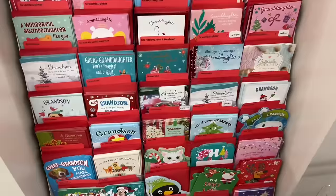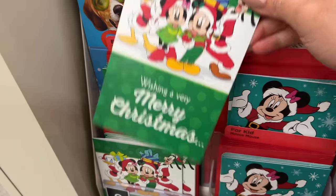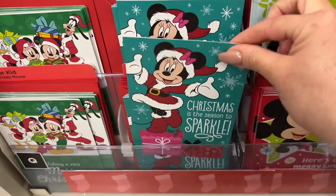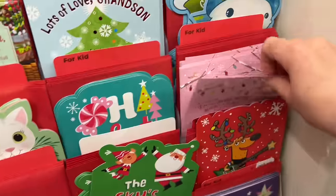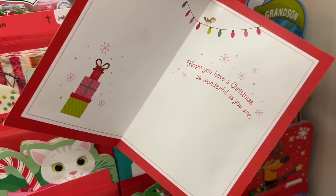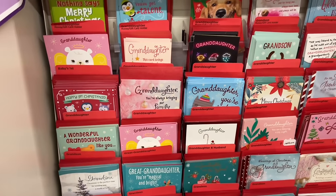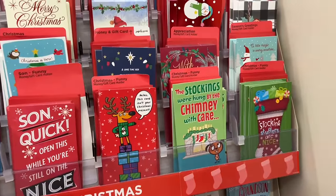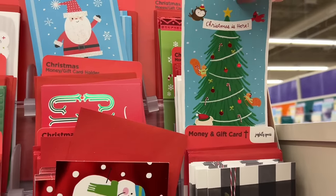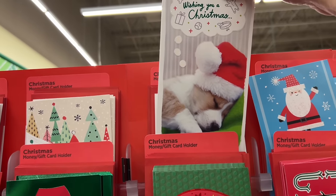I feel like some of these cards are new — I haven't really seen these. My great-grandson — these Mickey and Minnie, I have not seen them. Star Wars, Yoda, Baby Yoda — cute. I like the top, it's got the foiling and little lights. There are also the money cards. This one's cute — reminds me of Christopher the Christmas tree. Little puppy sleeping.